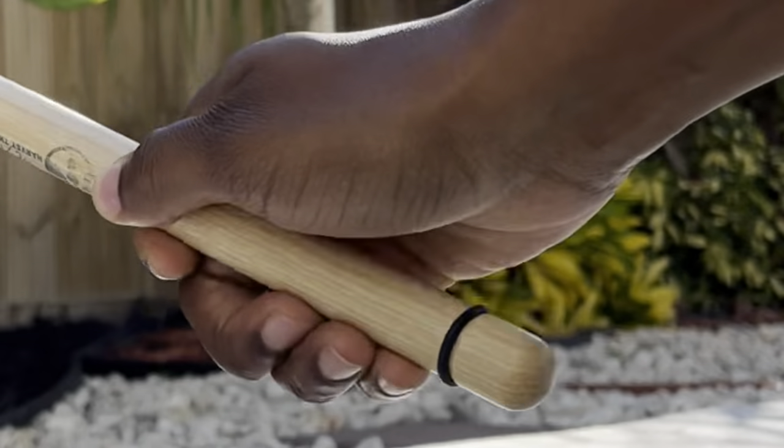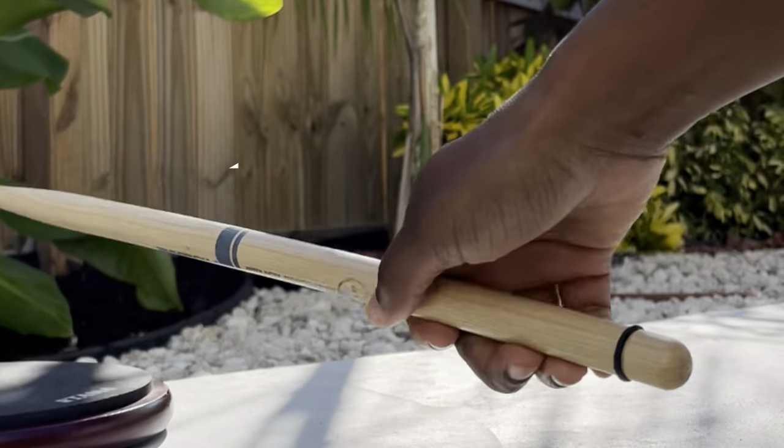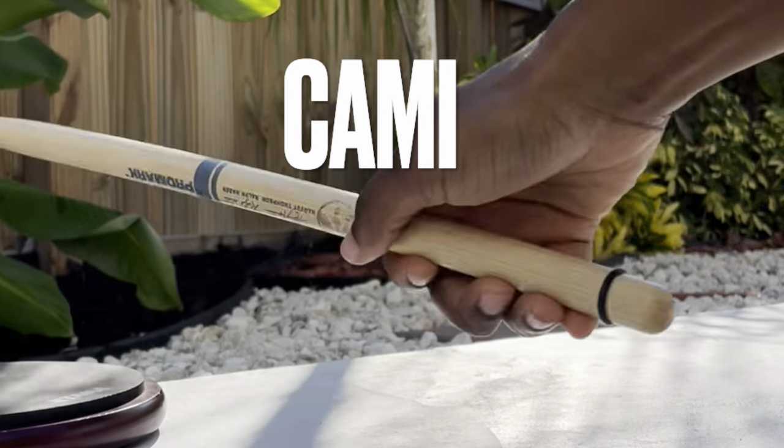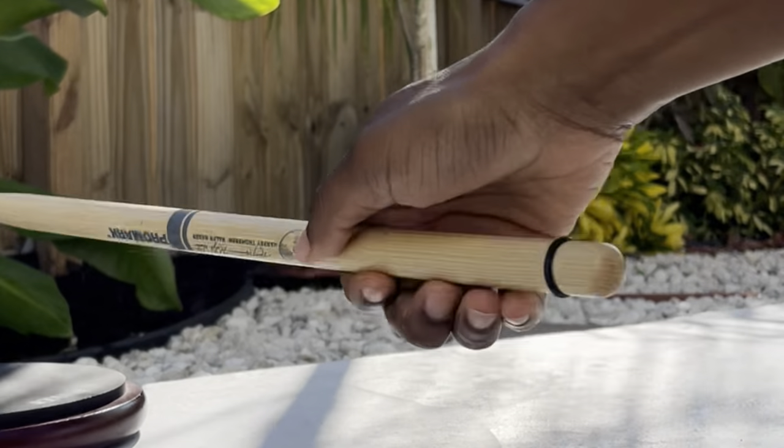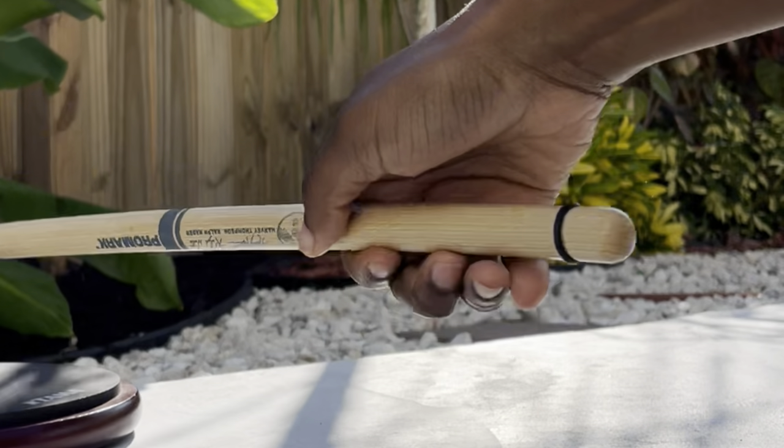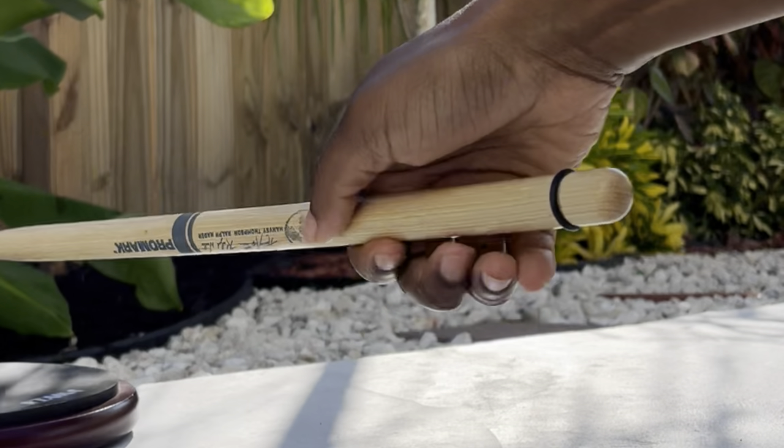Finger technique — how do you do it? Hi, my name is Kami, and today we're going to talk about the little details you need in order to master the finger technique.